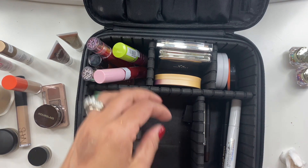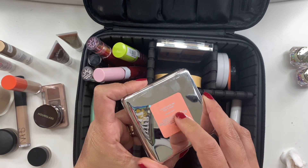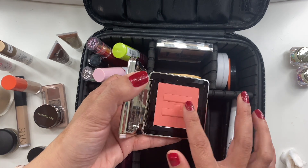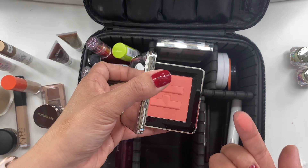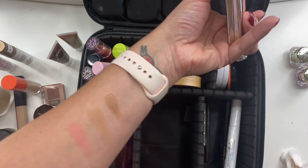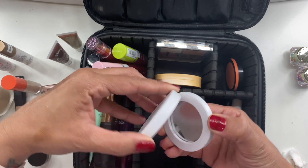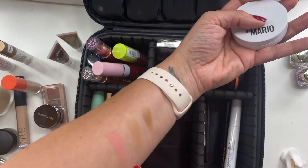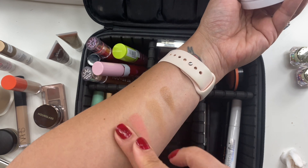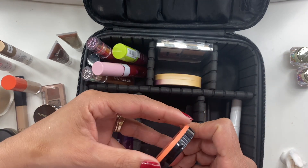For blushes, I took three and used two of them. The House Labs Color Fuse Blush in Pomelo Peach is new to me — I hauled it recently and the formula is so nice. I'm definitely going to pick up another color. I also took Makeup by Mario — the Creamy Peach Soft Pop Powder Blush — and used that one too.